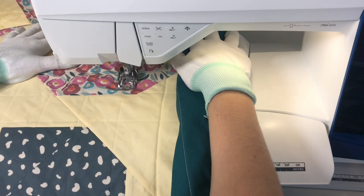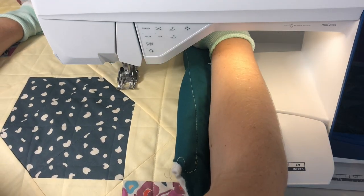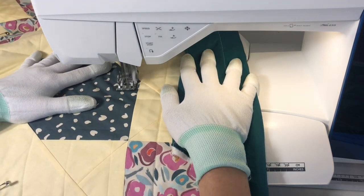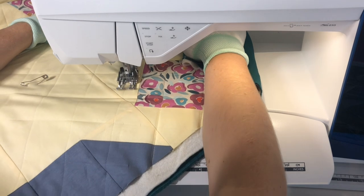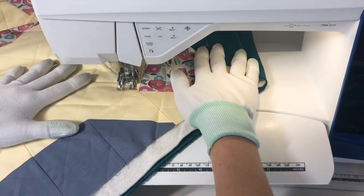For this baby quilt, I was able to do all of it in one direction by folding the fabric up and feeding it through the throat space of my machine. This machine has a pretty big throat space, but if your machine is smaller, or if you are working on a much larger quilt, you'll want to do one side all in the same direction, and then flip the quilt around and do the other half in the opposite direction.